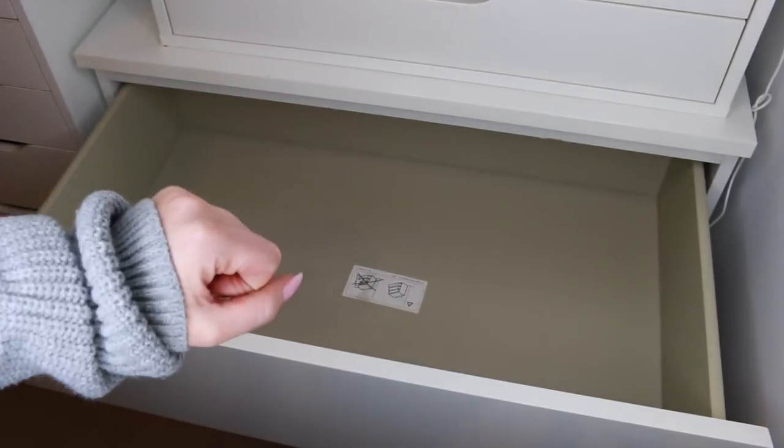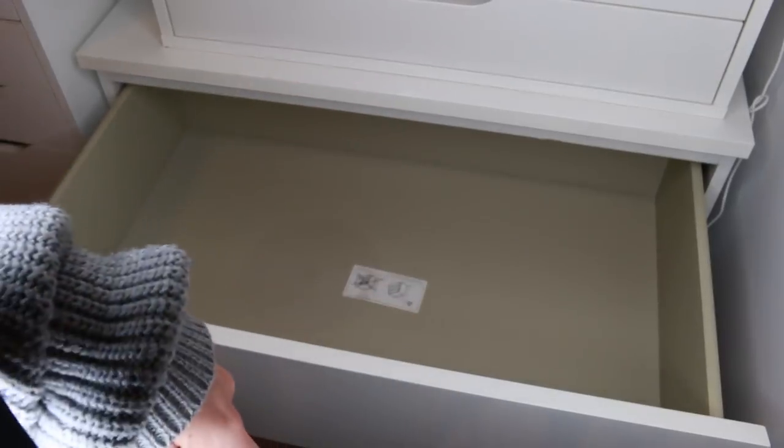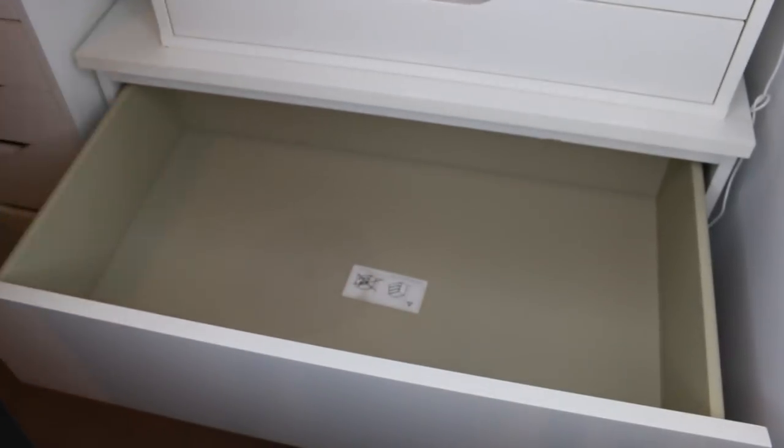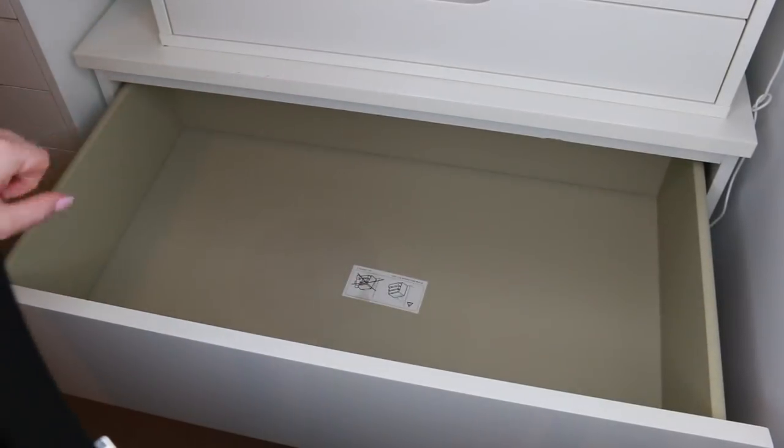I also want to get rid of stuff that I know, if I use it in videos, you guys won't be able to find in store — things that are limited edition, stuff like that. So first I'm going to put back into my drawer the palettes I'm really, really loving right now.